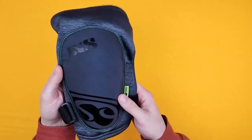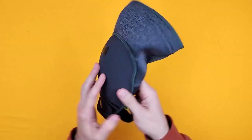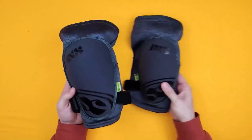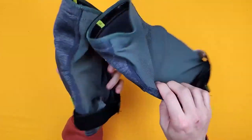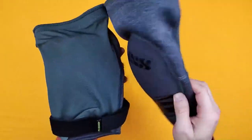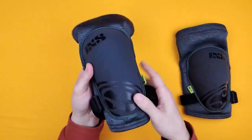Here we have the iXS Flow Evo Plus knee guard for mountain bike riding. I've had a pair of these for about three years now and I've really put them through their paces, but I throw them in the wash and they come up really nice and clean every time. They are a fantastic knee guard.